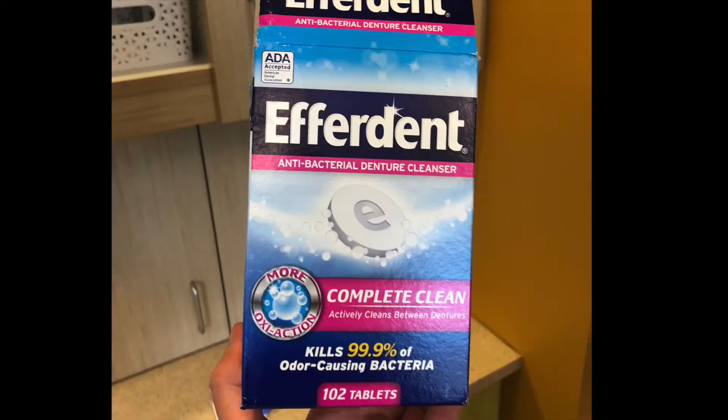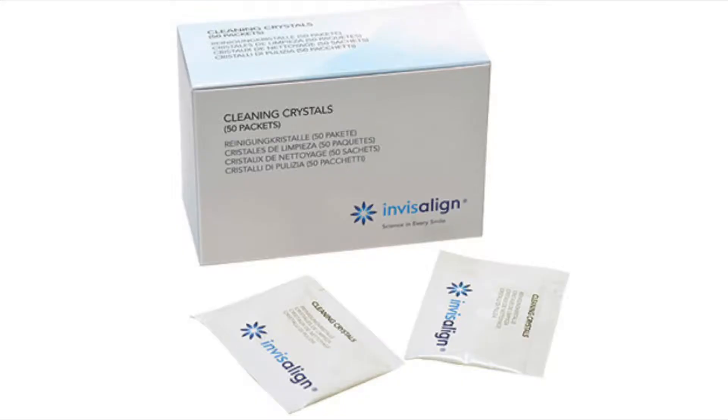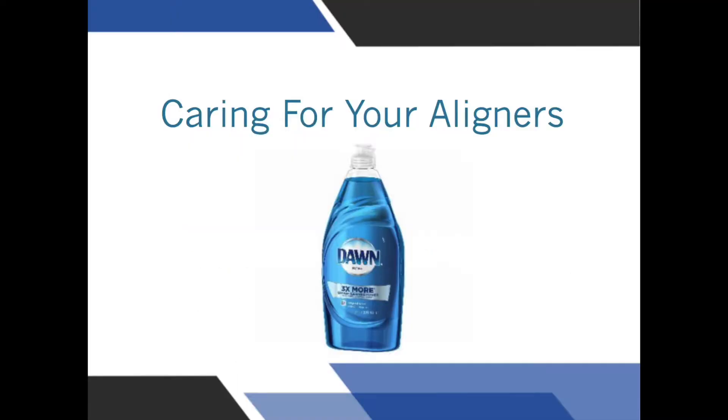Aligners can be cleaned with denture cleaner, with Invisalign cleaning crystals, or with Blue Dawn dish soap.